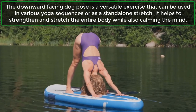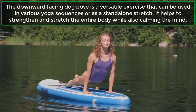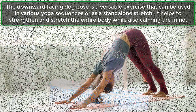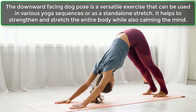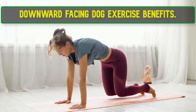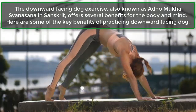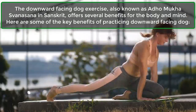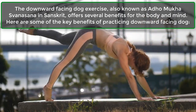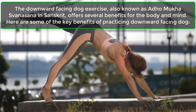The Downward Facing Dog Pose is a versatile exercise that can be used in various yoga sequences or as a stand-alone stretch. It helps to strengthen and stretch the entire body while also calming the mind. Also known as Adho Mukha Svanasana in Sanskrit, it offers several benefits for the body and mind.